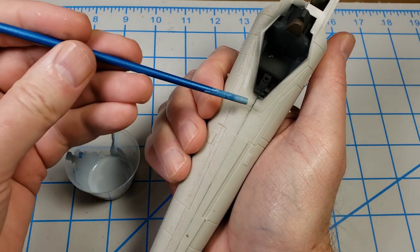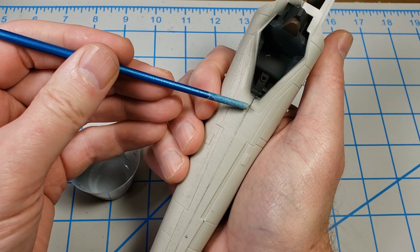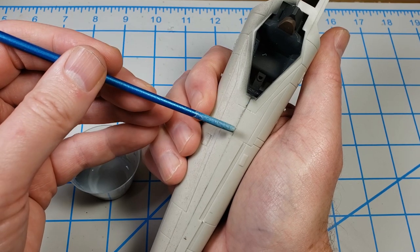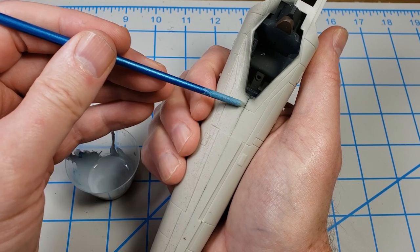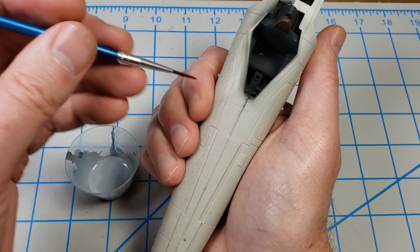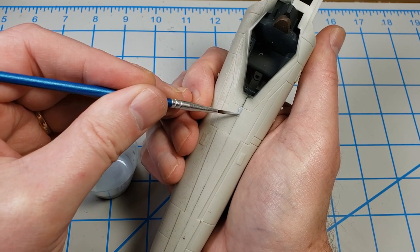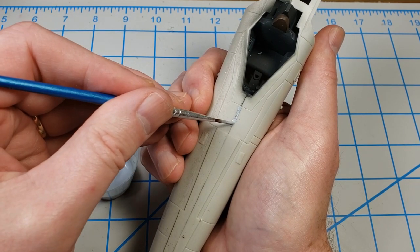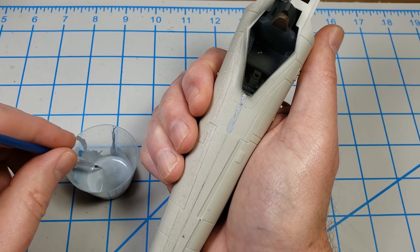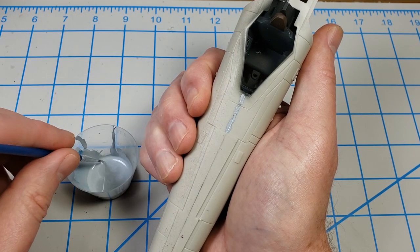Before I put any filler along places like this, if there are any panel lines crossing it I go in with a Tamiya scriber or razor saw and make them a little deeper, so that when I later sand I have something to remind me where they are. During sanding, if I start to sand one away I stop, scribe it back in, and continue. That way when I'm done I don't have to figure out where the panel line was. I just dab the putty in there — I don't use a huge amount, I used to glop it on but that just made for more sanding. I put it in thin, let it dry, and continue building it up.